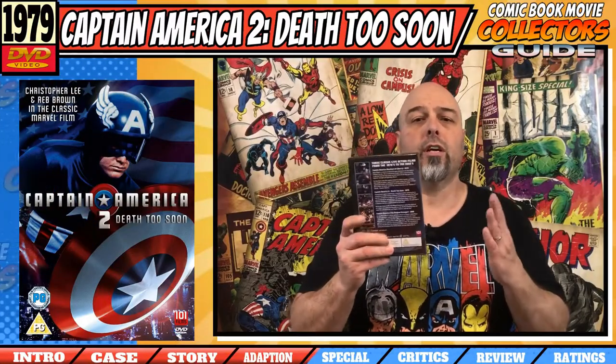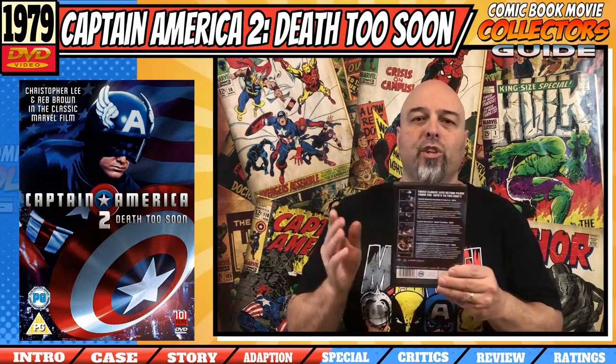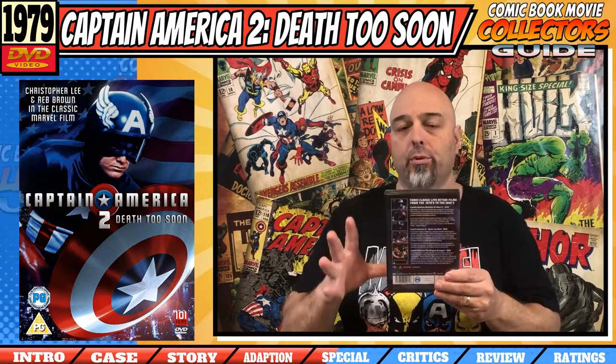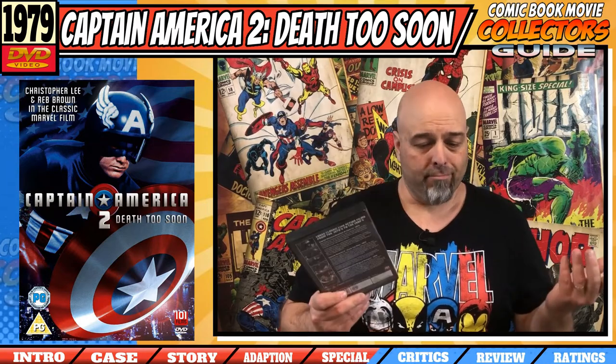For special features, we have no special features on this, which is no surprise. As with those UK releases, it's clearly put together just to cash in on the new Marvel Captain America movies with Chris Evans. No extra effort put into it — it's just the movies on this release. So all I can give it is a 0 out of 10.